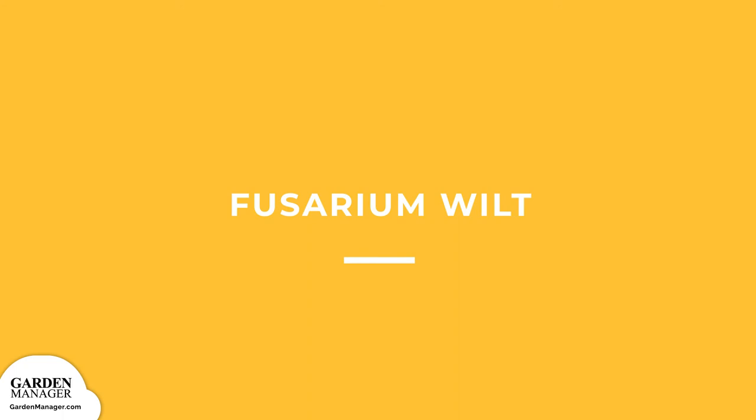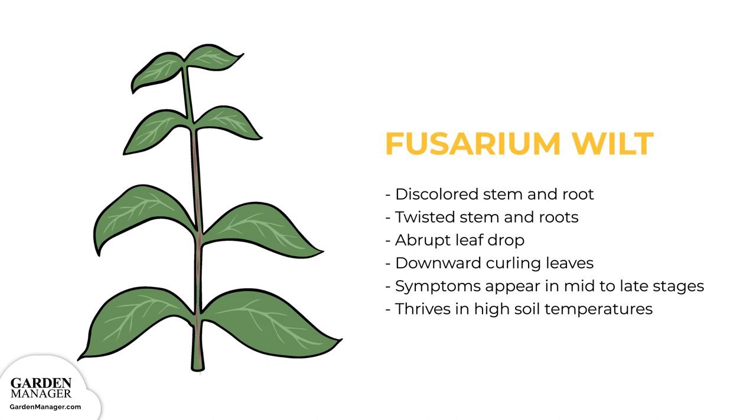Fusarium Wilt: Discolored, brown-streaked, or twisted stems and roots are all big indicators of this disease. Abrupt leaf drop is another typical symptom, and leaves can also become downward curling in appearance. Fusarium wilt often won't show itself until plant growth is in the mid to late stages, and it mostly becomes a problem when soil temperatures exceed 70 degrees Fahrenheit (21 degrees Celsius).